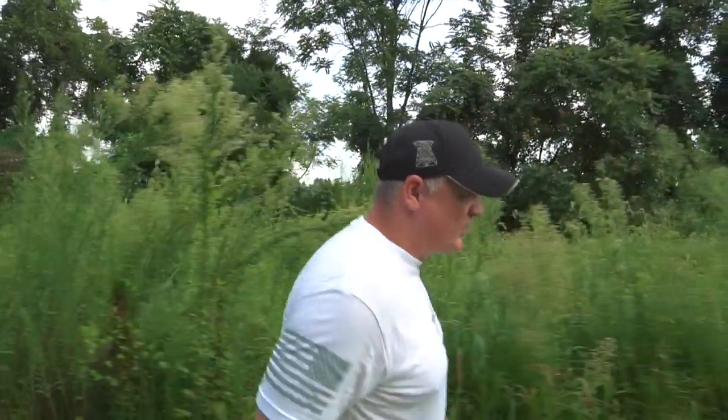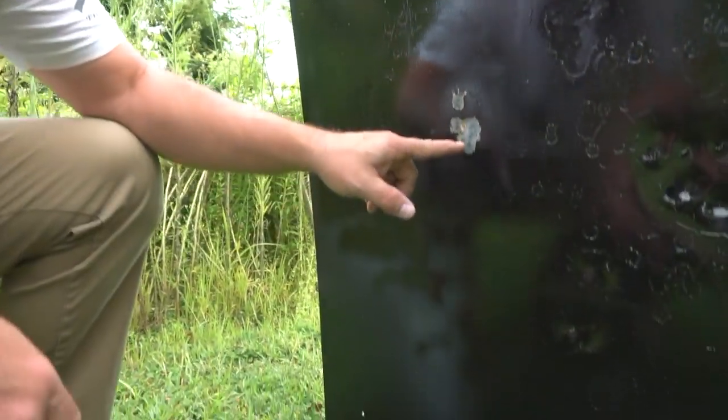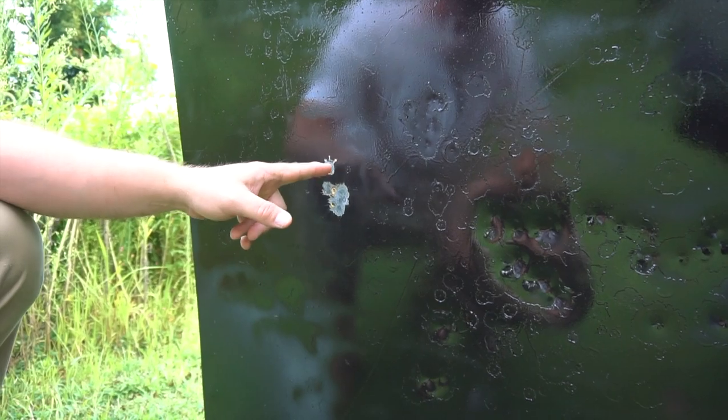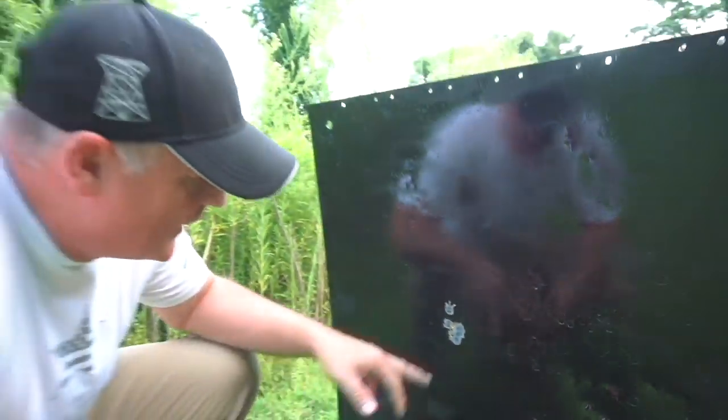Take a look down here. The other one we just shot earlier — and in the other one we actually had a flyer, what I call a flyer. But here we go. You can see our hits here, right there. That's pretty amazing. This one here is definitely a slug — so that was a slug that did that. I don't know what went on there, but there you go.